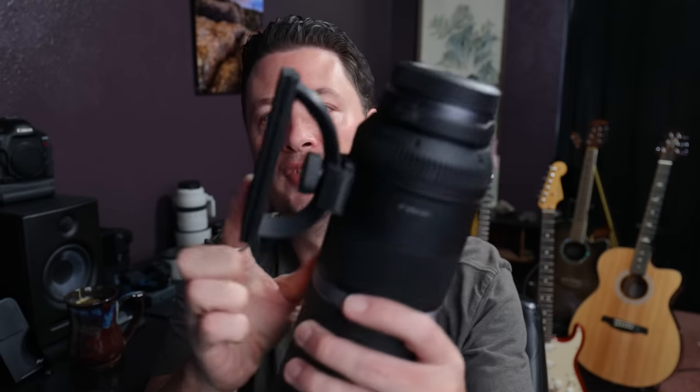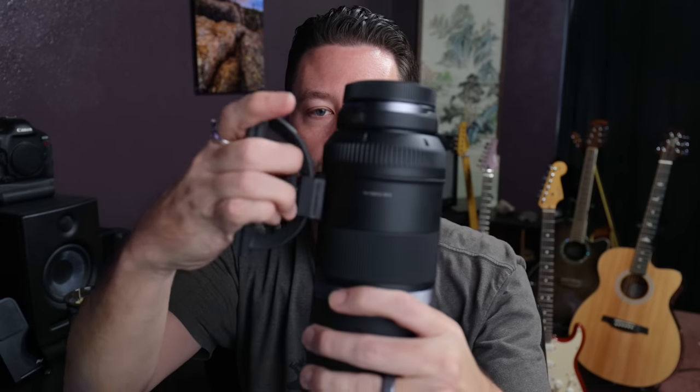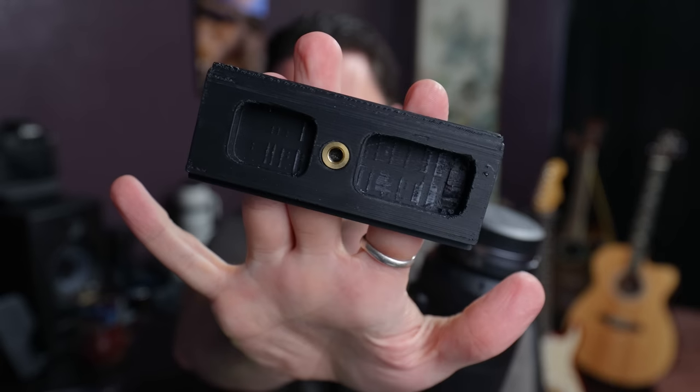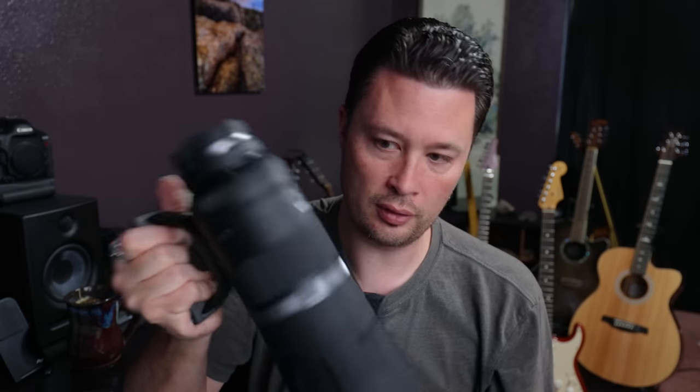Check this out — this little mount right here. It's a little tripod mount that's Arca Swiss compatible, so it fits all my tripods. It's 3D printed and super light, goes right on the lens, and it's a super solid little mount. This was made by a subscriber of mine named Ken, and I'll put the link in the description because he's now offering these for sale. If you want to support your local artisans, it's really cool that he made this.